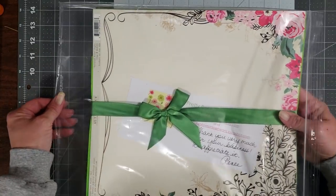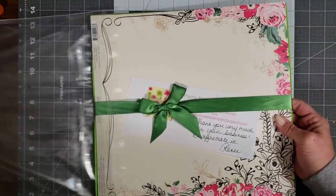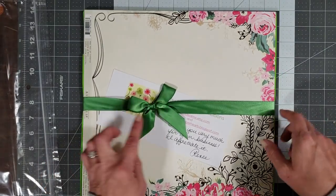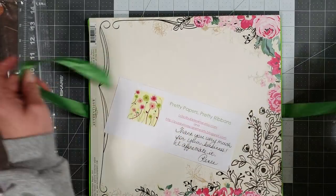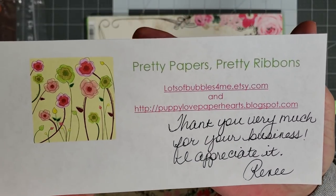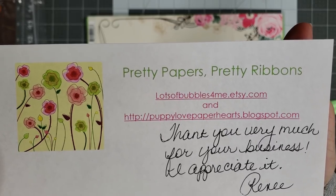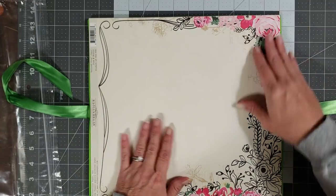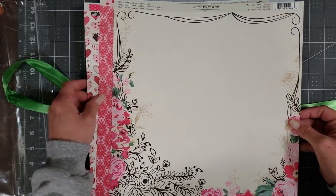I'm just gonna pull this out of here — sorry about the glare. Look how pretty she wrapped it with the green ribbon, so pretty. I'm gonna untie it. Her shop is Pretty Papers, Pretty Ribbons — Lots of Bubbles for Me — and Puppy Love Paper Hearts is her blog. I didn't order these so these must be freebies.